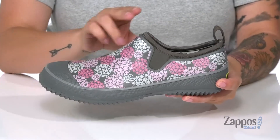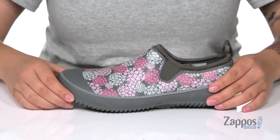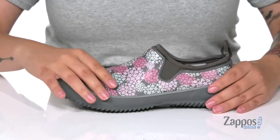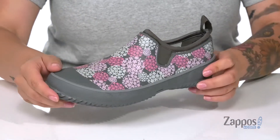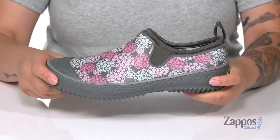They have a synthetic upper with a textile inner lining and a pull tab at the back to help you slip them on. They also come with a removable memory foam footbed. I really love that floral design — it really adds some fun to these — and that midsole has some flex to it, so you can step with ease.